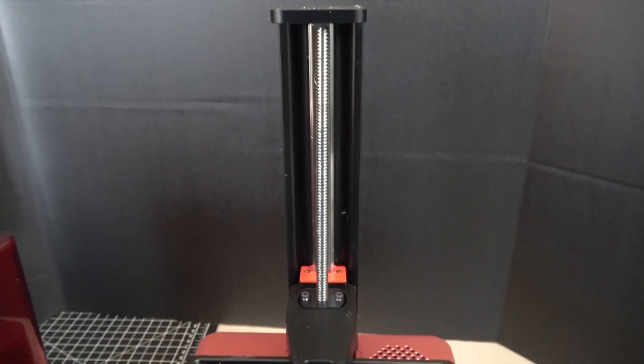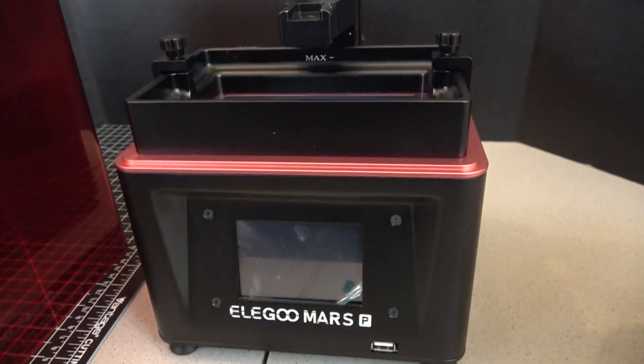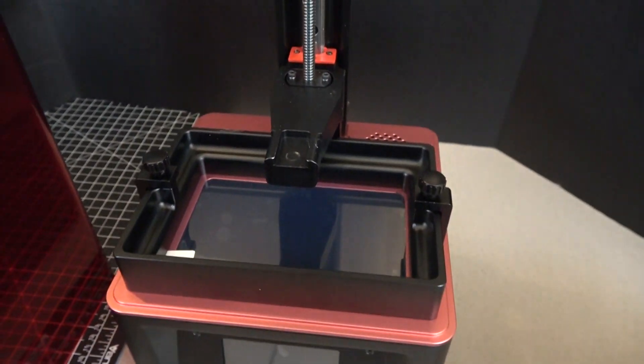So first, let's talk about some of the things that are new with this machine. They added a new linear rail to help it go up and down smoother, and they updated the LCD screen so it has more power to help it cure faster. That also helps the quality stay consistent across the LCD screen, so near the edges of the LCD stay just as crisp as the things in the middle do.